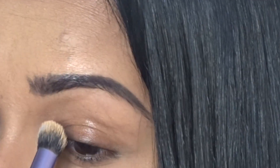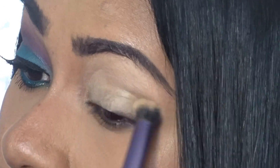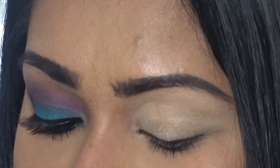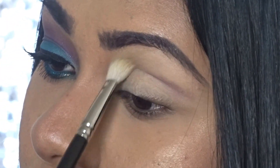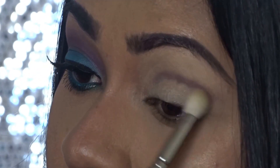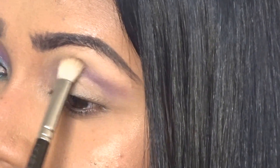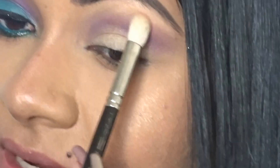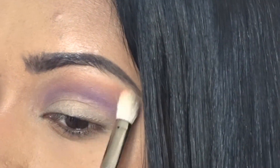For the second look, I'm starting by applying an eyeshadow primer — my favorite is the MAC Soft Ochre Paint Pot. Cover your entire eyelid with the primer and use a Real Techniques brush to blend it out nicely. Once I've got the primer on, I'm going in with Color Sketch, which is a nice purple shade — it's like the middle color of the three purples in the palette. Then I'm going with Seas to transition that up toward the brow bone — just a little goes a long way.